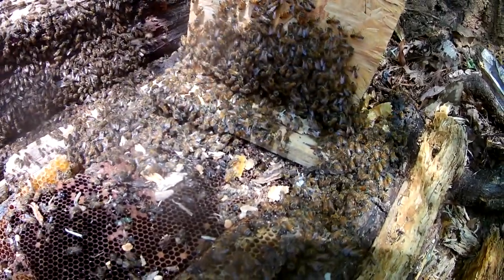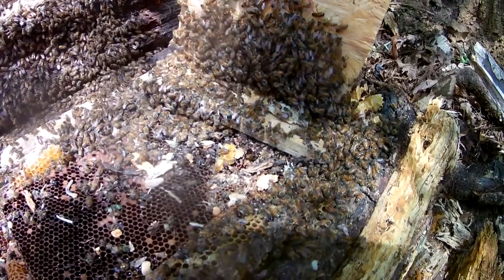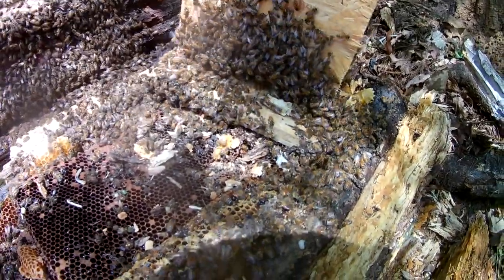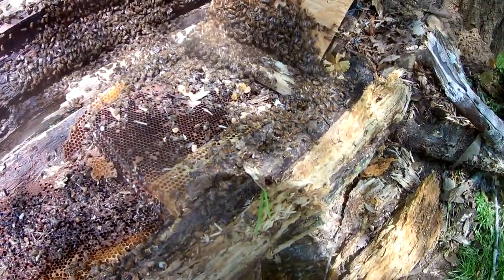The queen may already be in there, based on the fanning going on, though sometimes bees do that before the queen gets there to encourage her to come on. So far looking pretty good. I pretty much cut everything out of the tree so there are no hiding spots for the queen or other bees, but they are certainly climbing on in there.